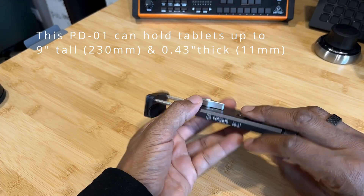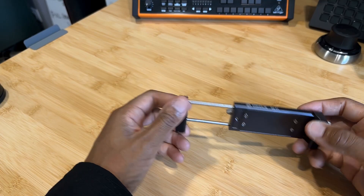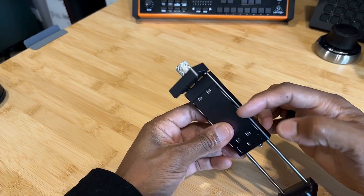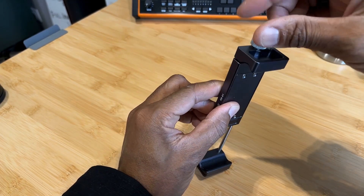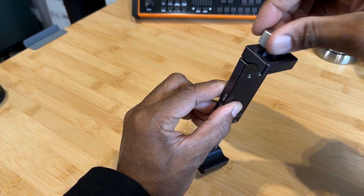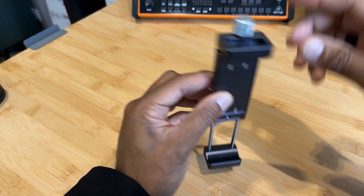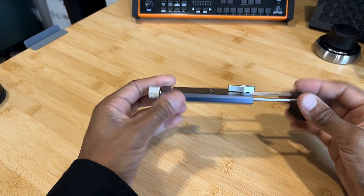You just undo this clasp here and you just extend this part in and out to accommodate your tablet. This is for the big motions to get the rough size of the tablet, and then you can fine tune the up and down motion here. So what I do is I just open it up, put my iPad in there, and then just clamp it down and hold it in place.